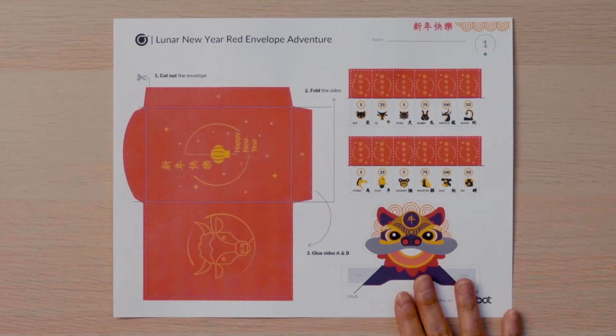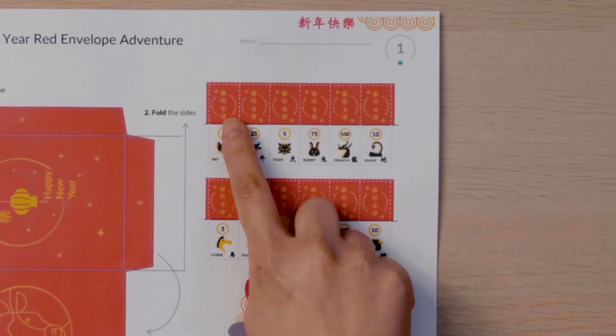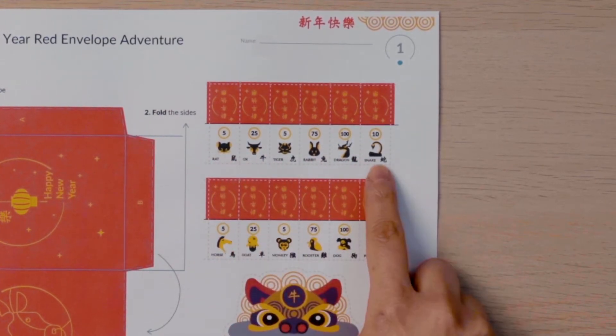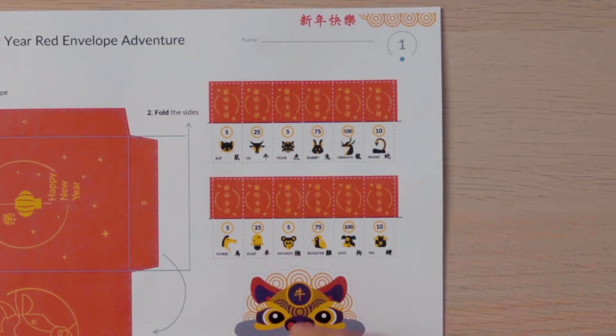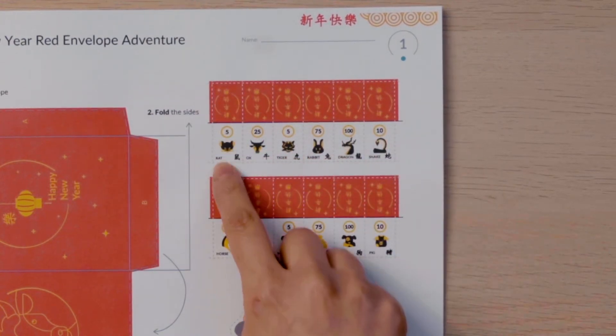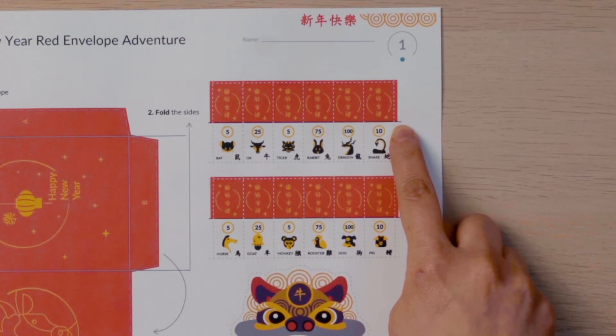Find page one. These are the Hong Bao that your Ozobot will collect from family members at the party. One side has a Hong Bao and the other side shows lucky money and a Chinese zodiac sign. There are different amounts of money for each envelope. Notice on this page that there are dotted lines for you to use scissors to cut and solid lines where you will fold the paper. Pay close attention so that you do not cut on the solid line.